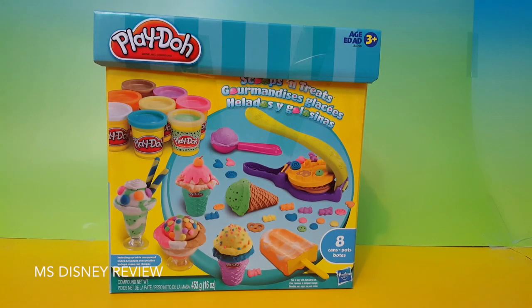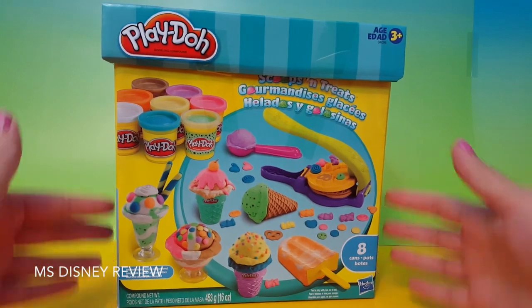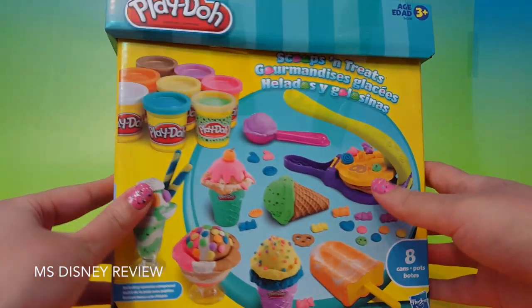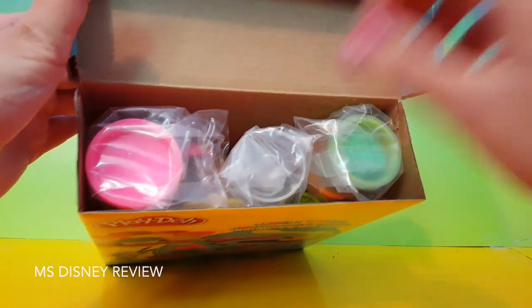Hi friends and welcome to Disney Reviews. Here is one of the very popular Play-Doh playsets. It is called Scoops and Treats. You can create some amazing, really fun, cute stuff with this playset. So let's open it up and have a lot of fun with it.